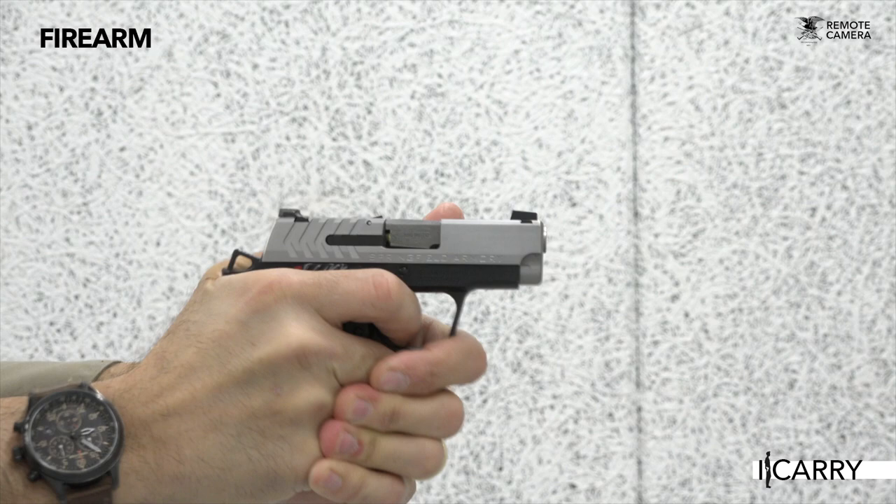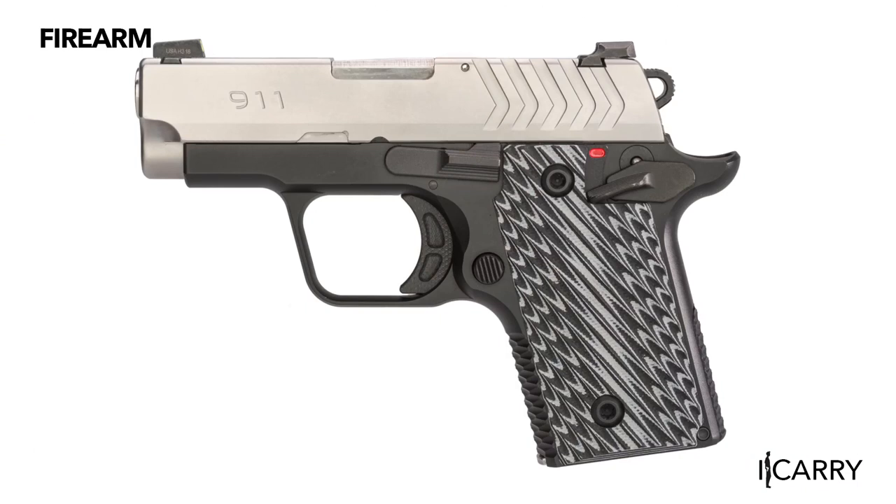Do be aware, though, that owing to the small size of this class of pistol, the thumb safety is going to be smaller and therefore require more precision to engage and disengage than it is on a full-size pistol. For those that might consider carrying such a pistol without a round in the chamber, remember the words of our handguns editor, who stresses that doing so will turn your handgun into a hands gun.